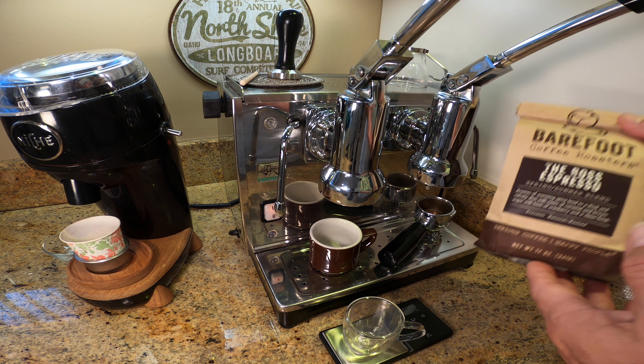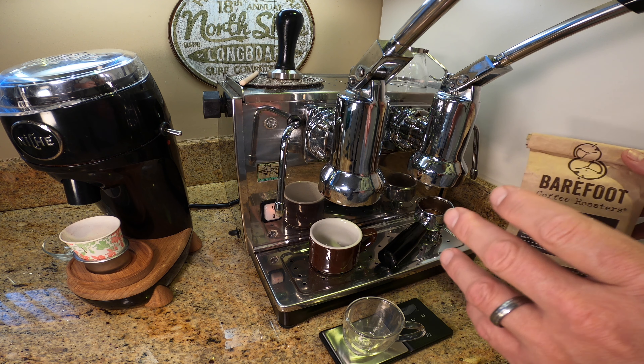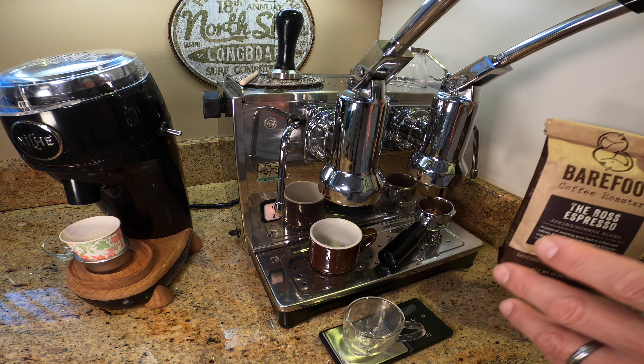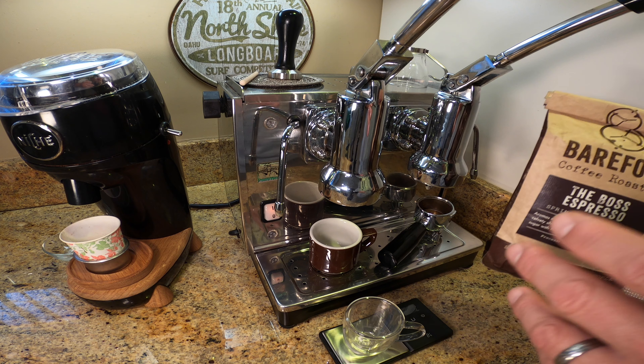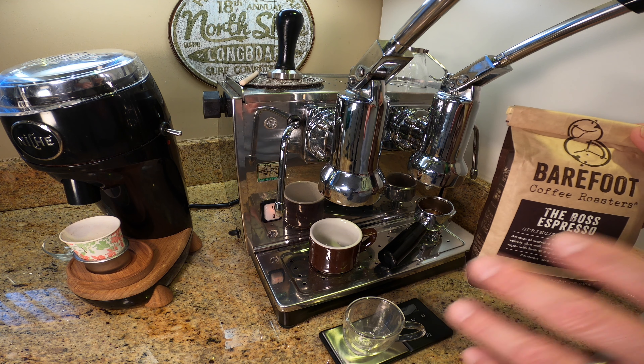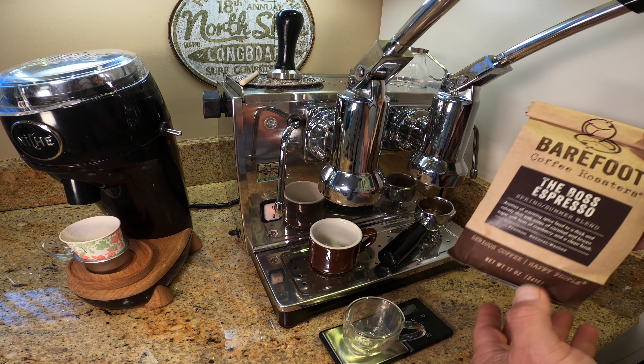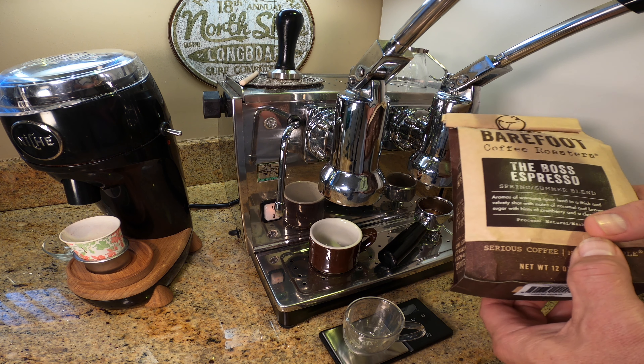I was so excited to try it — I measured it out, pulled the shot, and the first thing I thought was: wow, this is seriously bitter and sour coffee. And if you've been following my channel, you know that I'm okay with bitter, but sour — I just can't take a lot of sour. So I actually thought, well, maybe this just isn't the right coffee for me.